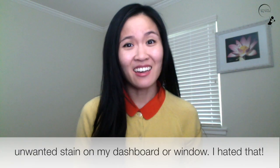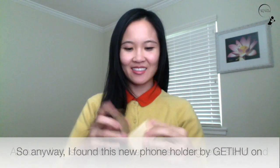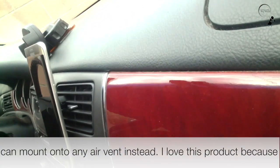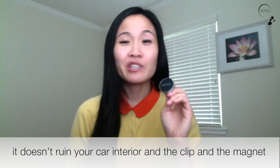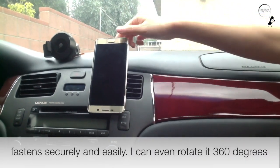I hated that. So anyway, I found this new phone holder by Getihue on Amazon that is so much better. It has a magnetic stand and can mount onto any air vent instead. I love this product because it doesn't ruin your car interior and the clip and the magnet fastens securely and easily.